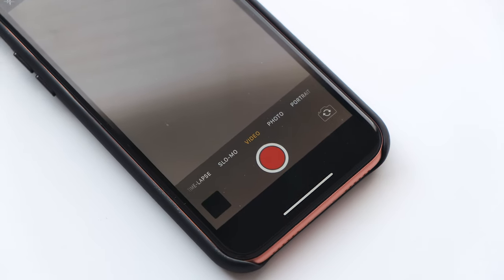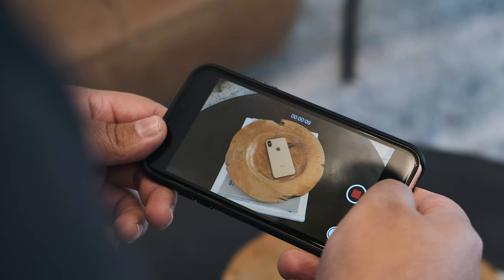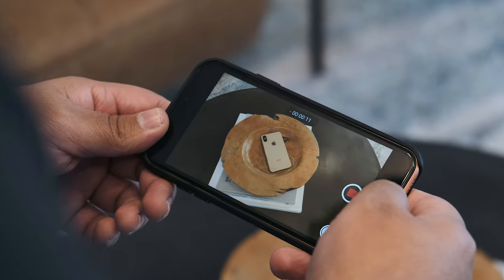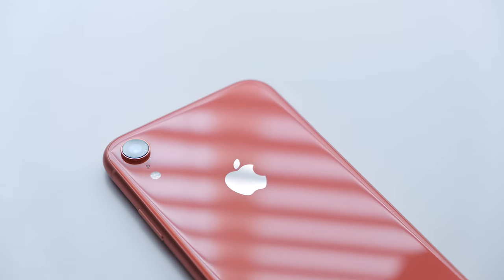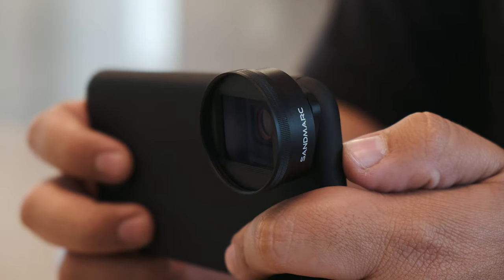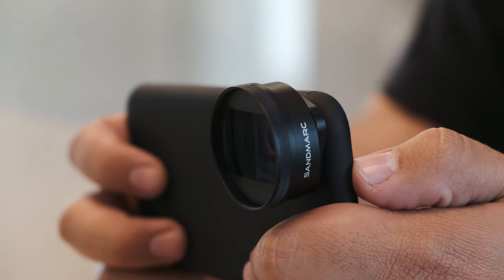We all know that nothing can beat the iPhone's video quality. It's really incredible to see the quality videos that come from this tiny computer that fits in our pocket. Today we're taking a look at Sandmark's anamorphic lens for the iPhone XS, XS Max, and iPhone XR.